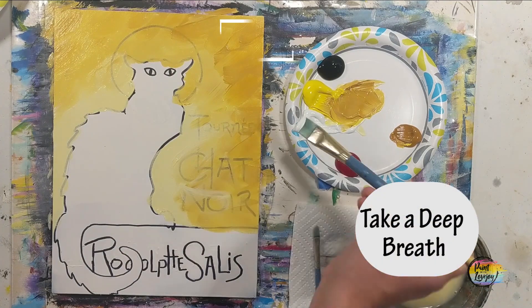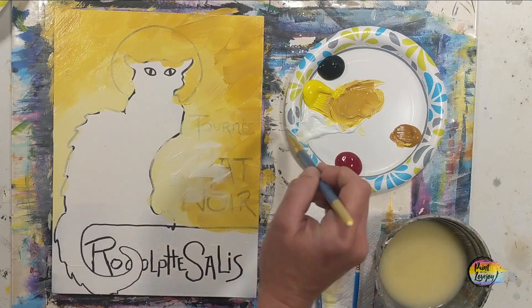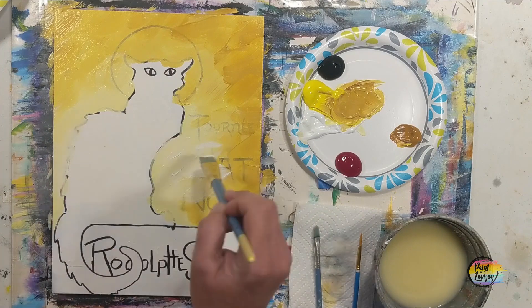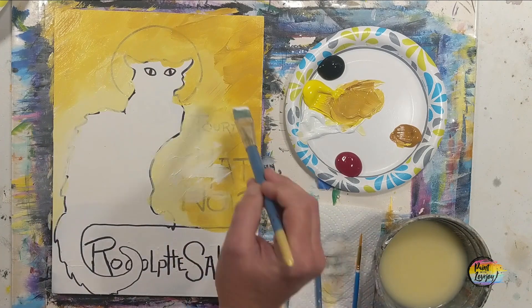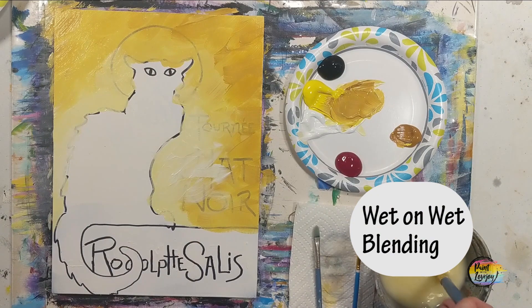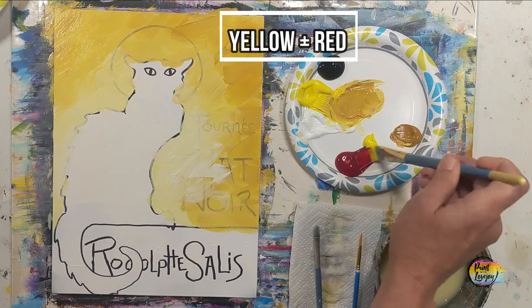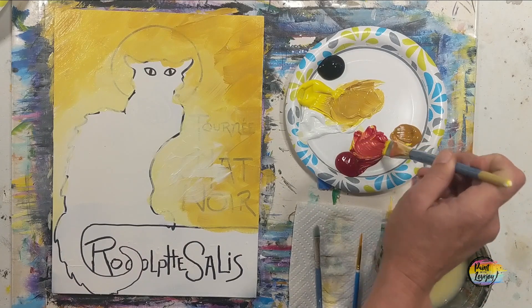If you're one of my first-time painters, remember to take a deep breath and relax — you're doing a great job. We just picked up some white and put that right on top of our background color. This is called wet-on-wet blending: because the background is wet when you introduce the new paint, you can do more blending and have a little more fun with it.